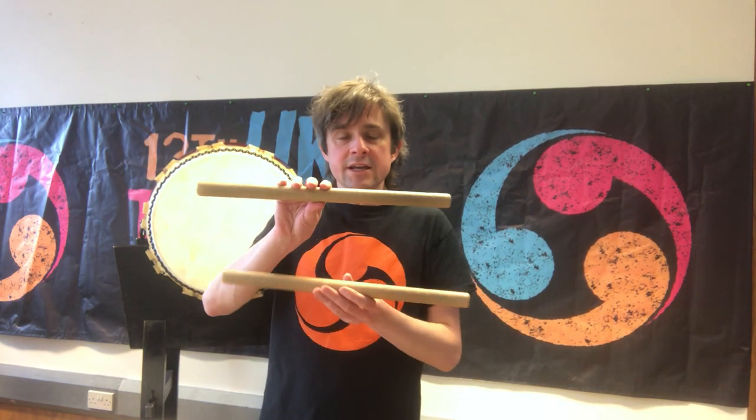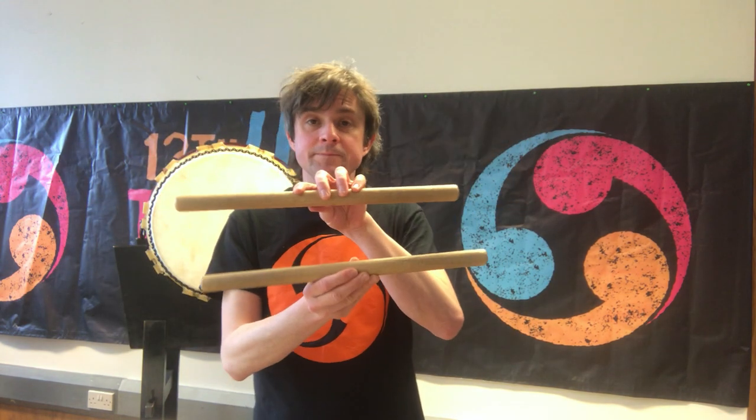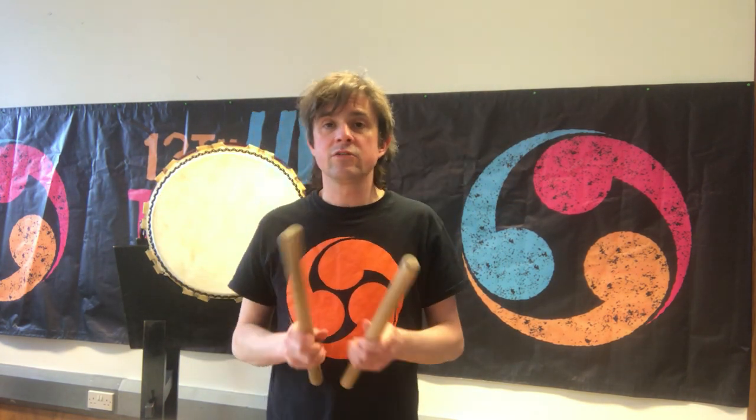The drumsticks that we use to play taiko are called bachi — that's just a Japanese word for drumstick. As you can see, bachi are quite thick and a lot bigger than the standard drum kit drumsticks that you might have seen.